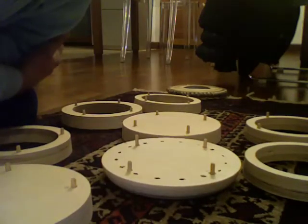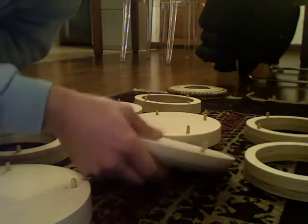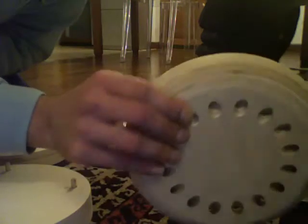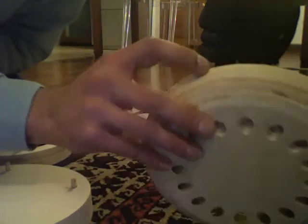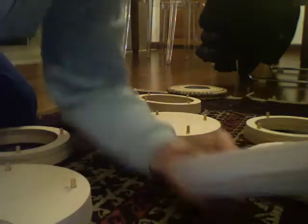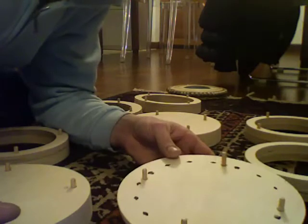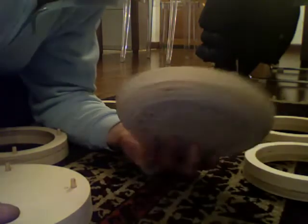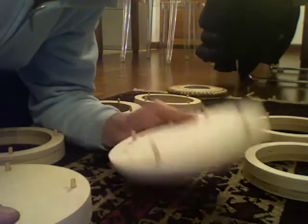Hi guys, this is my first experiment for making a daion without a lathe machine. This is a particular wood, expensive wood, made by many many pieces of wood, you can see. This is waterproof and very strong, heavy. This is very beautiful wood.